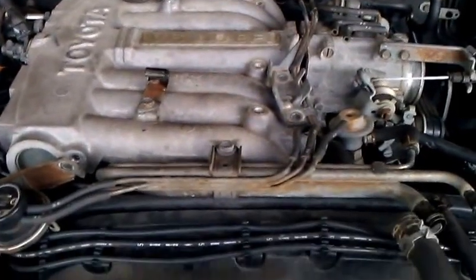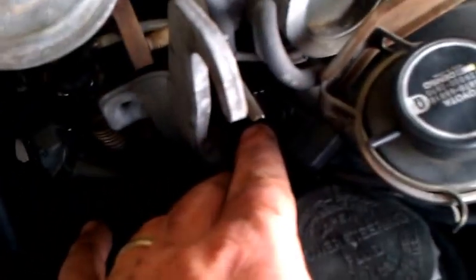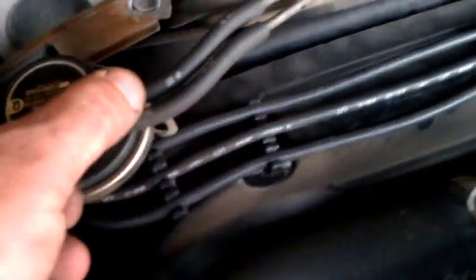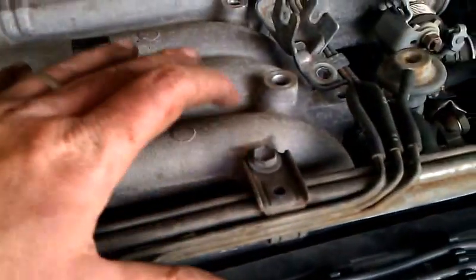I have most of the bolts off. I removed one vacuum line — it's right there, it'll go back easy. I also removed this bracket; not sure if it had anything to do with it, but I think I'll put it back on. It kind of helps keep the spark plug cables in line, but my understanding is this all has to come off.